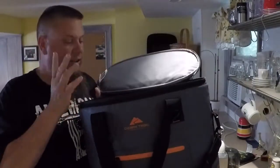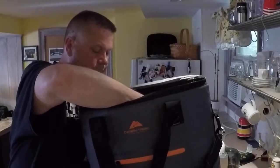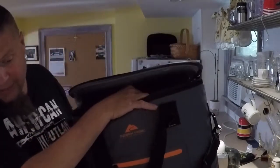Then there are knockoff ones like the Ozark Trail, which I got on clearance at Walmart for $19. It kind of sucks — no offense. It's great for a picnic for a couple of hours, but that's about it.